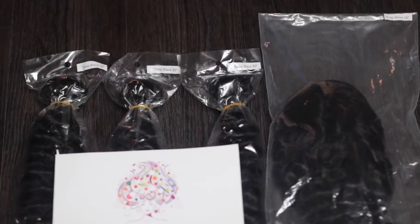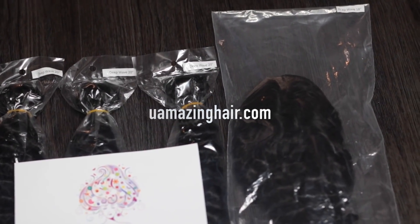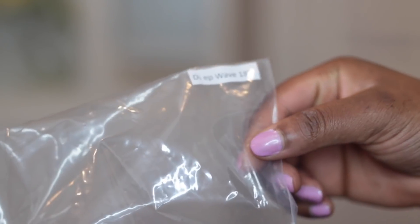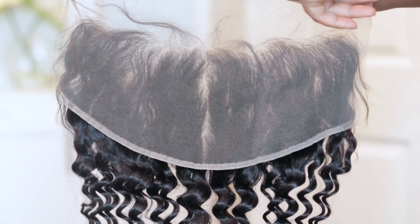If you guys haven't noticed yet, this particular hair is by You Amazing Hair — it's the deep wave texture. I have three bundles of 20 inches, I got an 18-inch frontal, and the frontal is actually a 13 by 6 frontal. It's a little bigger, it gives you more parting space, and the frontal comes pre-plucked as well.